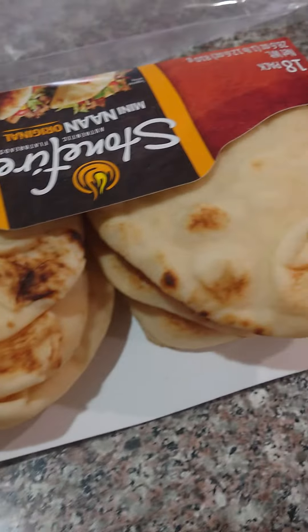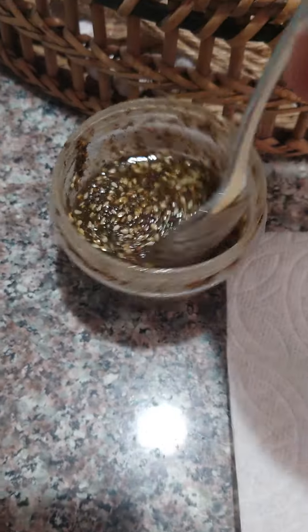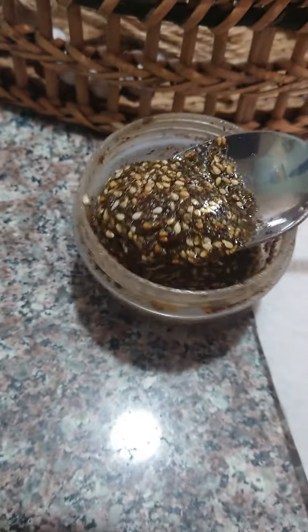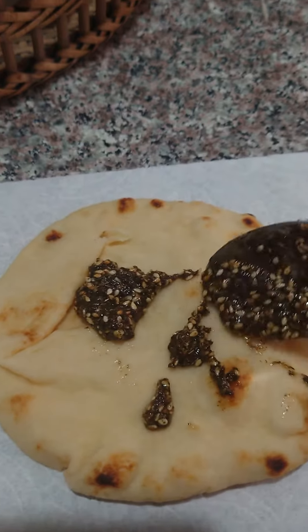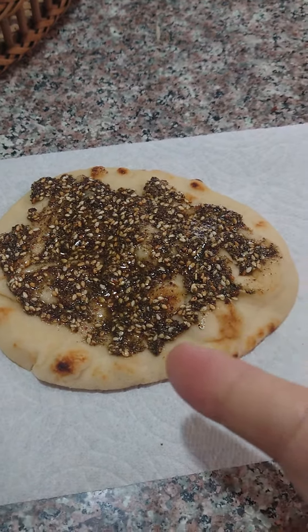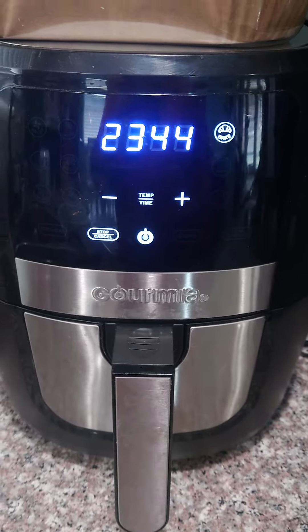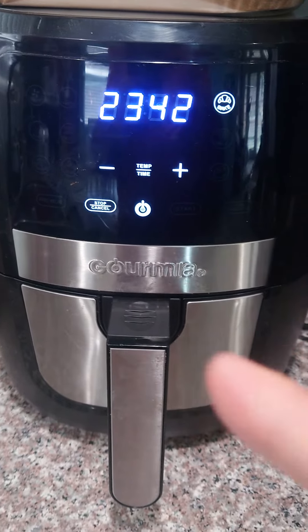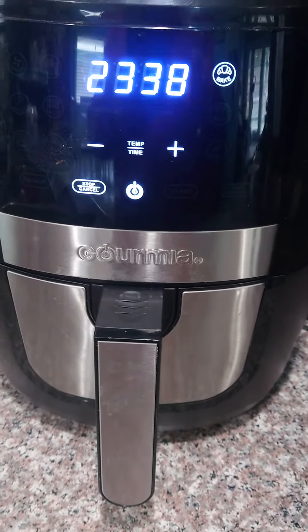How to make homemade Manoushi Zatar. Here's the bread and here's the Zatar — there you go, it's ready. Now the trick is this: the air fryer. Very easy and so good to use.